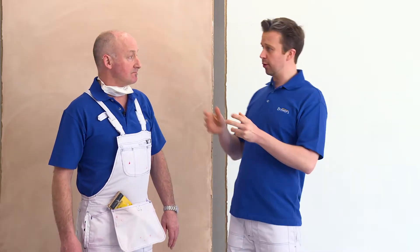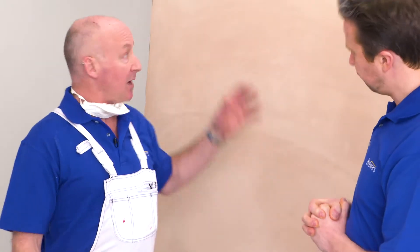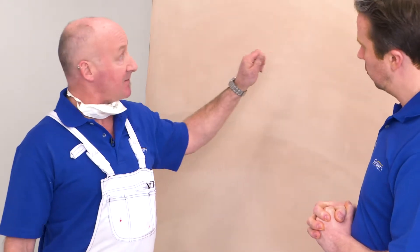Hi, I'm Jamie and I'm here at the Brewers Training Centre with Chris, and today we're going to be taking you through everything you need to know about painting fresh plaster. So Chris, what have we got today? Well, I've set up a few boards with fresh plaster and we're going to go through the preparation steps and the products to use to obtain the best results.